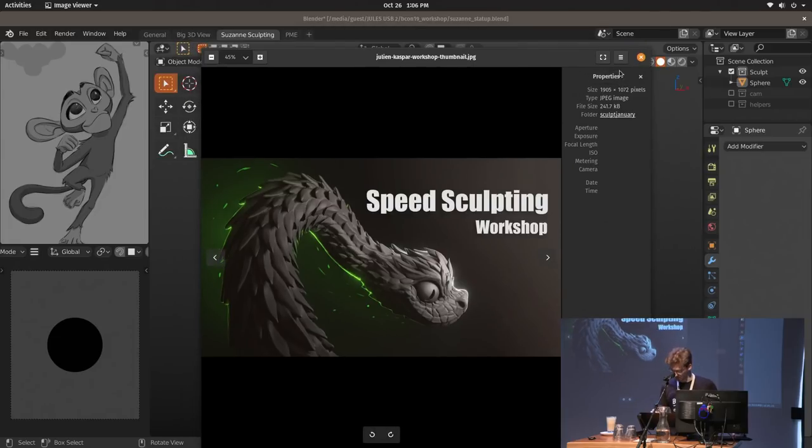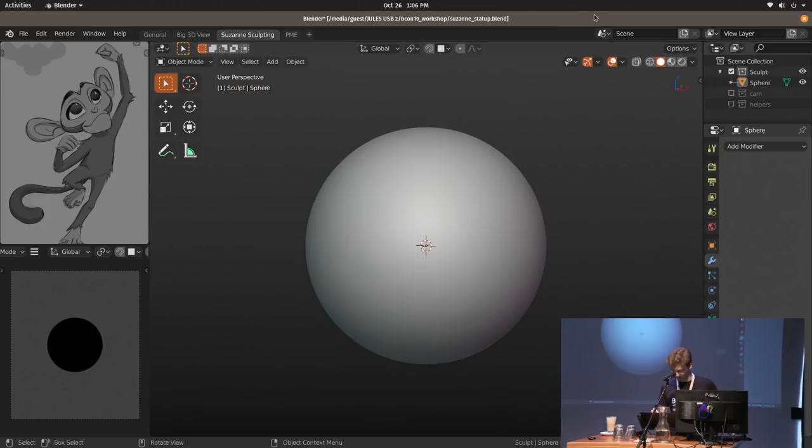I hope you watched the talk by Pablo de Barra yesterday about the new sculpting tools, because I'm going to use Blender 2.81 for this, to kind of show off the new tools as much as I can cram into an hour while still getting a result. Yesterday he talked about how to use them and how they work, so now let's see them in action.